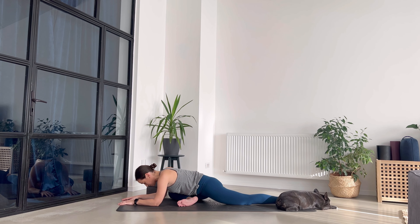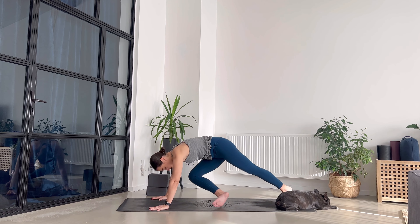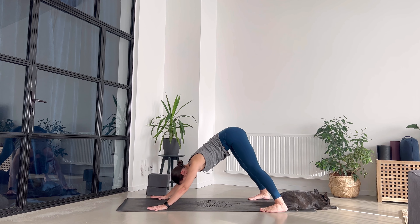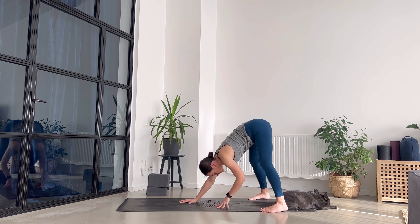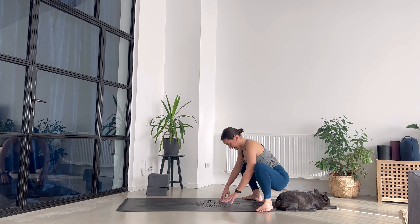Two more breaths. Exhale. Find your way back to downward facing dog — maybe walk your dog a little bit. Bring your feet as wide as your mat, into a really comfortable downward facing dog, and then walk your palms towards the back of your mat. Turn the toes out to the exterior and sit into malasana — palms in front of your chest.